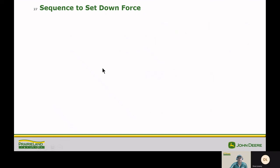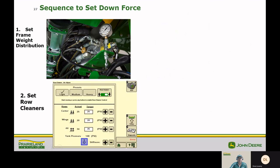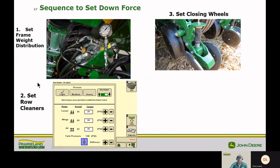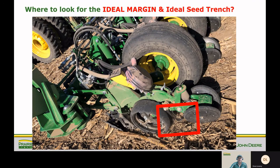Let's go over the sequence to set downforce. First, set your frame weight distribution. Then set your row cleaners, because they provide some upforce on the row units and you want that established first. Then set your closing wheel down pressure, as this also creates upforce on the row unit. After those settings are established, then you can set your downforce or margin to achieve an ideal seed trench. To find the ideal seed trench, look right behind the seed tube but before the closing wheel — that's the area you need to evaluate.